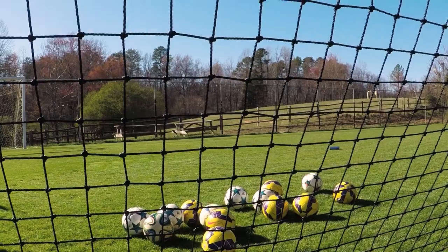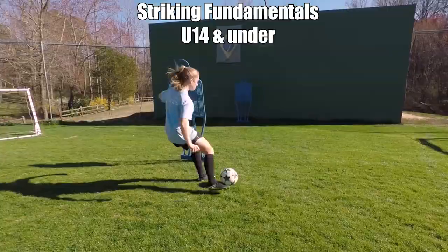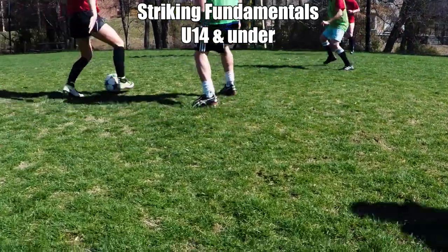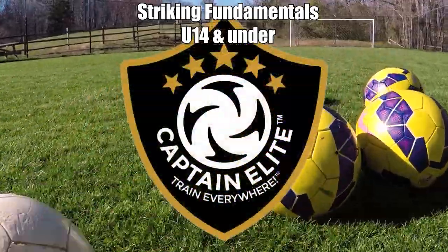If you want to learn to strike like Brooke and other players, check out our website and sign up for one of our five or ten week striking courses coming up.